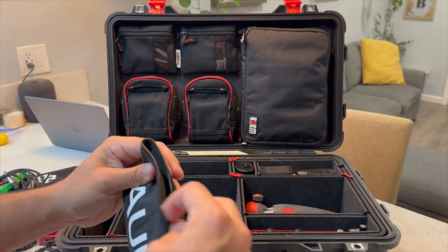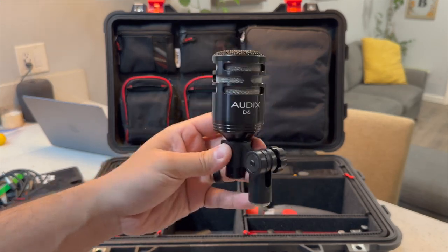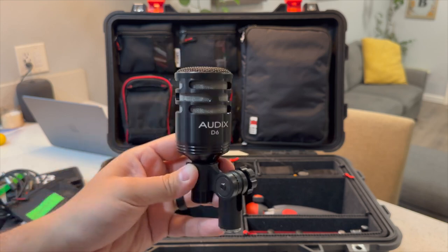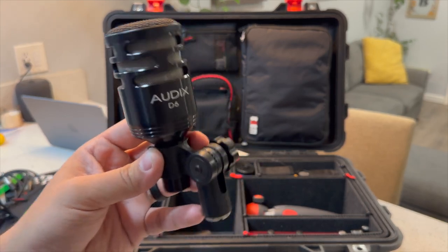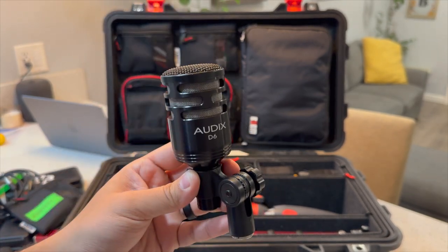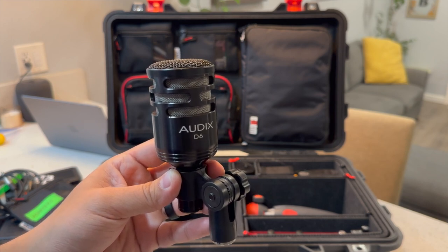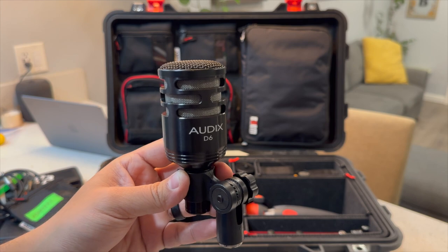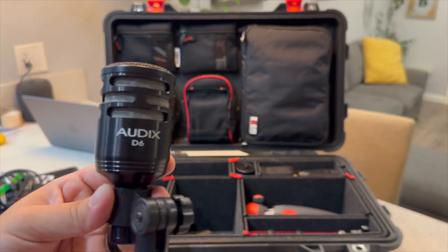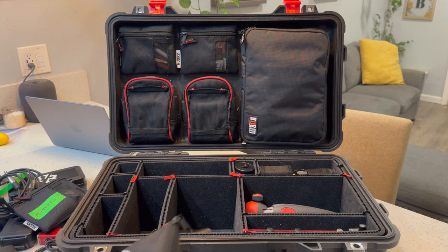The only other mic I carry is an Audix D6. In my opinion, this is the best microphone ever created — it is a great microphone and I love it for kick drum. My number one pet peeve is showing up to a show and not having a D6, so I carry one with me at all times. Mics are another thing I believe the companies you're working with should provide, but the D6 is just my flavor choice. A lot of companies I work for love D6s, and the only thing better than one D6 is two D6s.